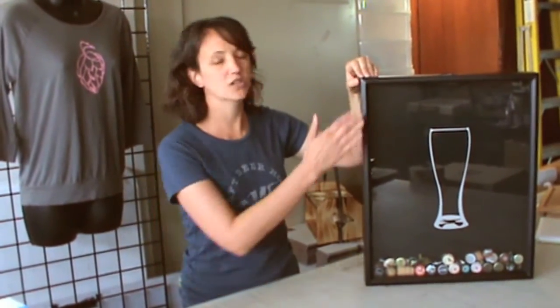We also chose a frame that had a little bit of style and pizzazz to it. Most shadow box frames are flat and kind of boring. This one's got a nice, unique design, just like the caps it holds.